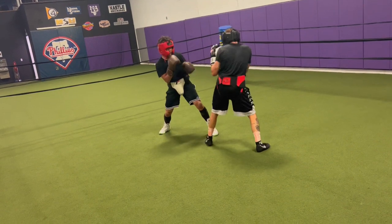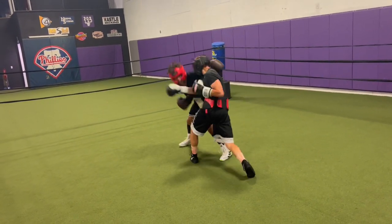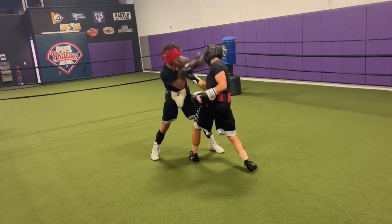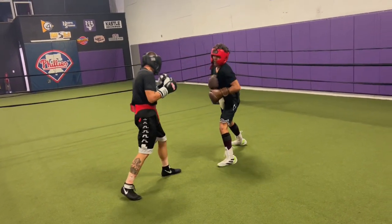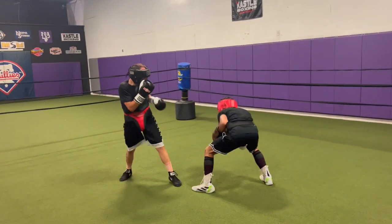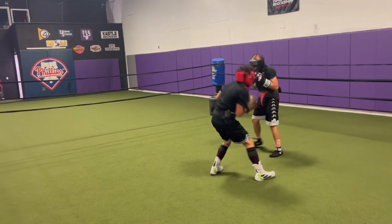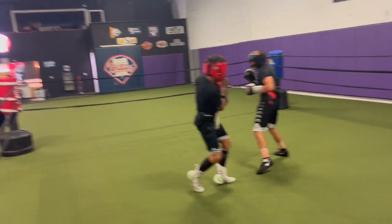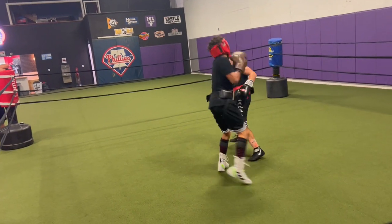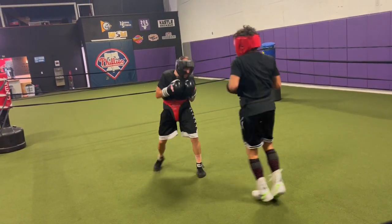Head, opposite arm. Inside combo. Flip-flip on that head. Two stationary. Flip-flip.